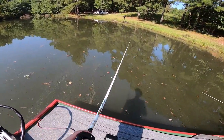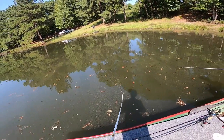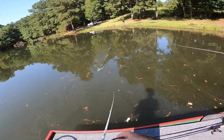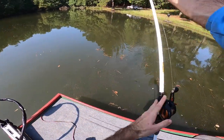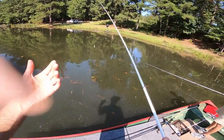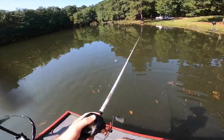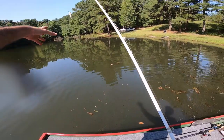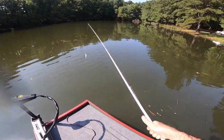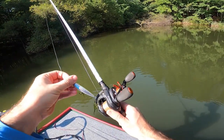That fish hit it on the fall. Got him on — little baby. Oh! He made it over the gunnel. That counts as half a fish — I was reaching for him. I don't think I can count that. I never touched him. Dang. I think I'm going worm and worm only from here on out.